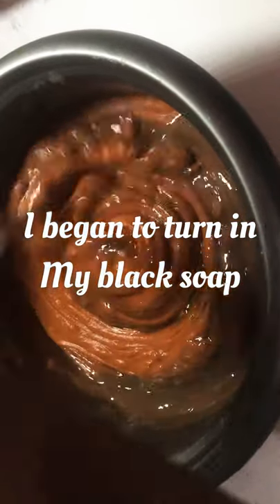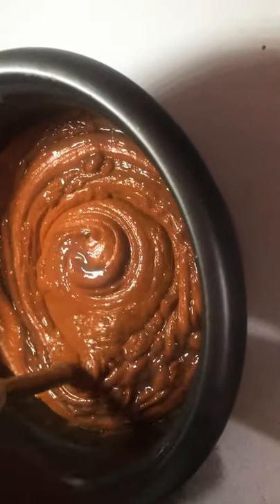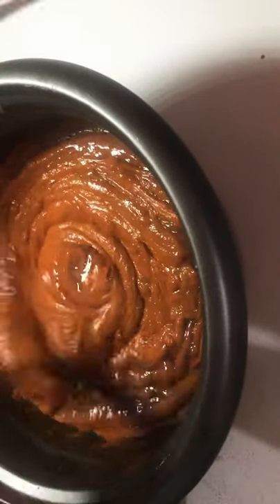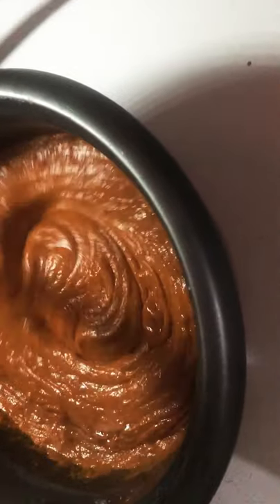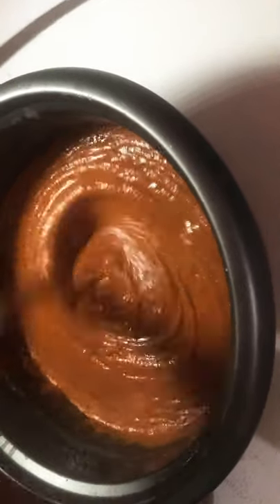Now I have to turn in my black soap into the soap batter. I didn't use my stick blender on — I just used the head of it to stir manually, because I didn't want to turn it on and let it get too agitated. I stirred it with my own strength.